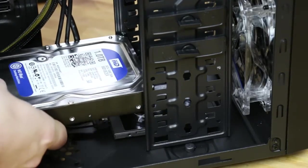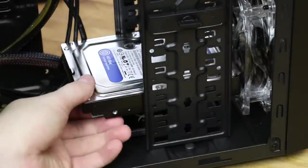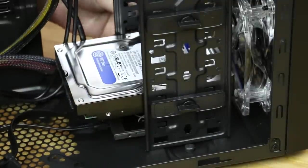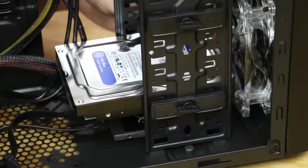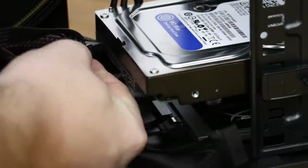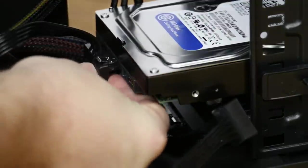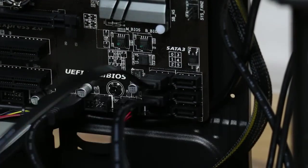After that's in place, we have our one terabyte Western Digital drive. We'll slide that into place and use the quick mount to latch it in — there's one for each side. First we'll hook up our SATA power using a daisy chain connector hooked up to the SSD, and then we have a separate SATA cable we'll use as well. Once that's hooked up, we'll plug it into the motherboard at port one.